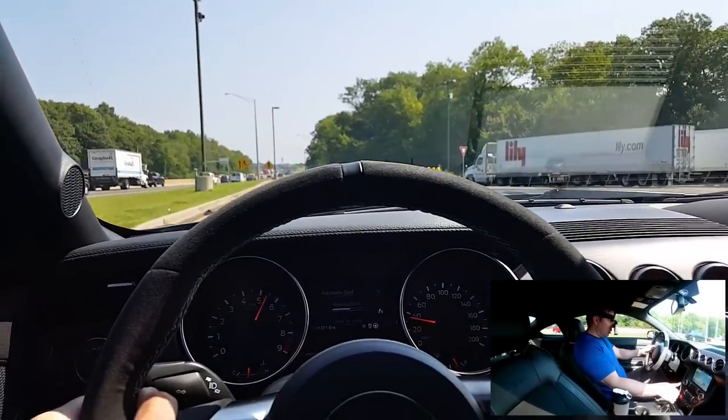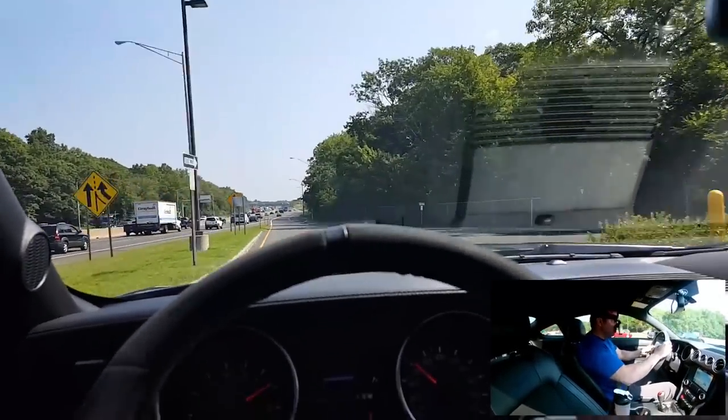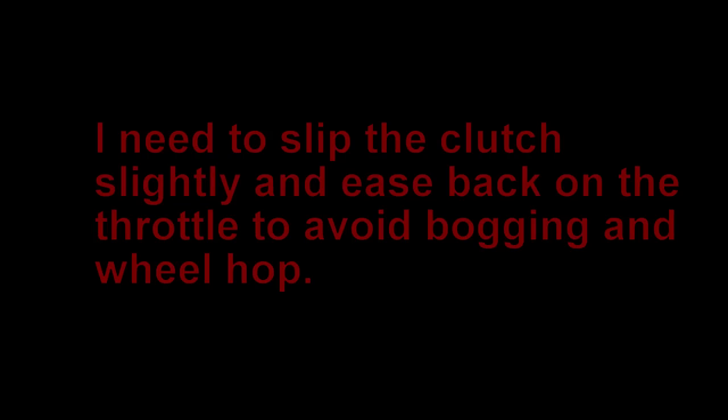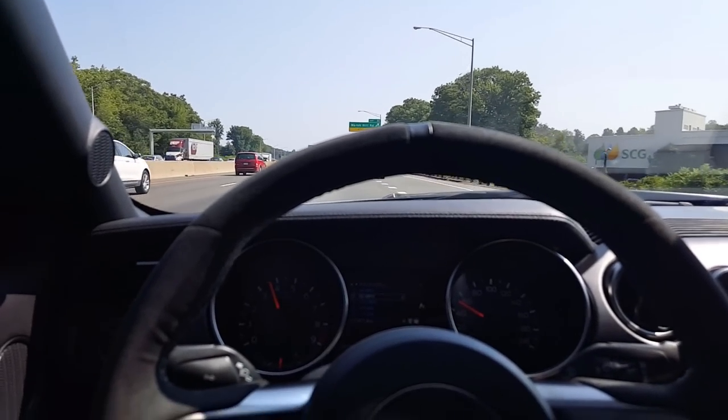A lot of traction loss. I don't see my time here.